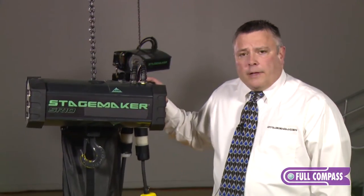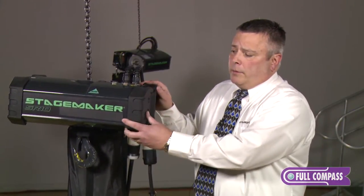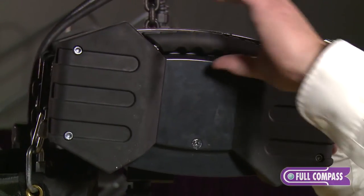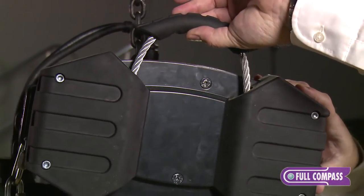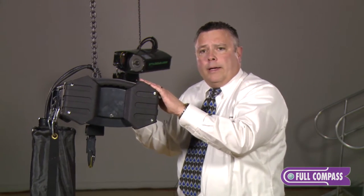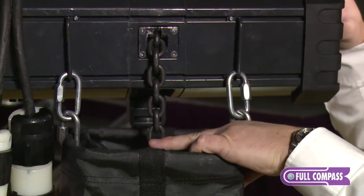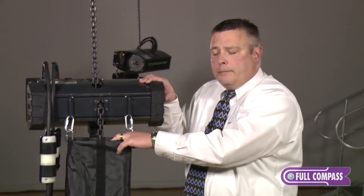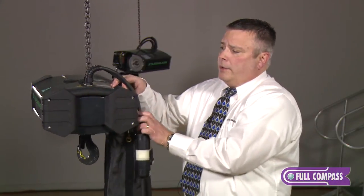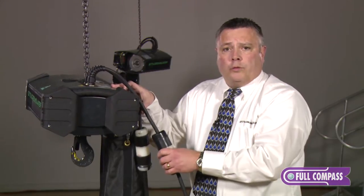This hoist is designed directly for entertainment. As part of the touring aspect, we've installed rubber bumpers to help absorb shock during transportation, and rubber-clad handles as well. With the inverted hoist, we eject the chain out of the rear of the hoist so we have a smooth flow right into the center of the bag. We also have any pigtail combination available directly from the factory, available in seven pin, P14, or dual twist lock.